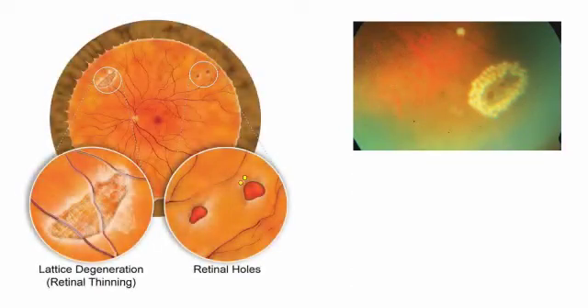During a laser barrage procedure, we place 2-3 rows of closely spaced retinal burns around the retinal hole or tear or degeneration. This causes a scar around the lesion and closes access to the subretinal space.